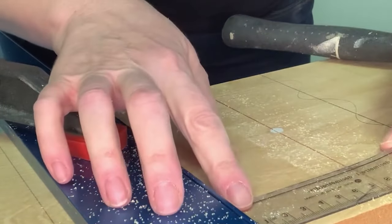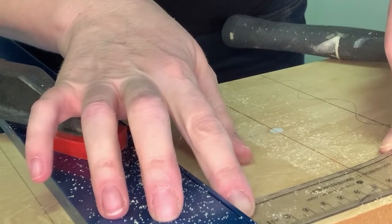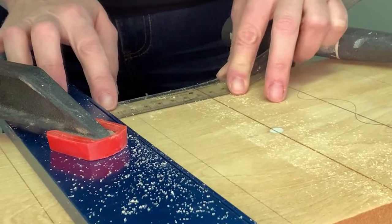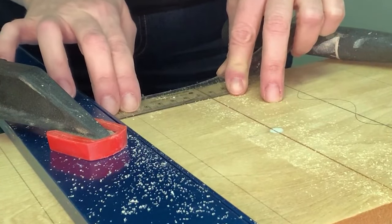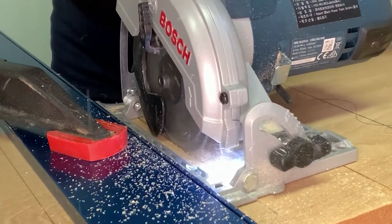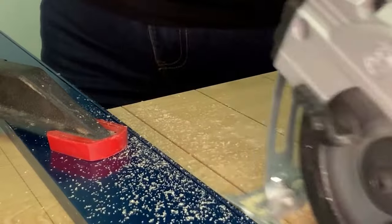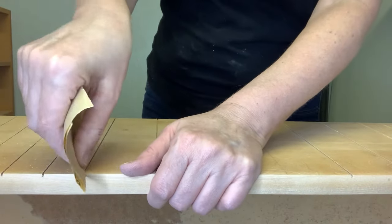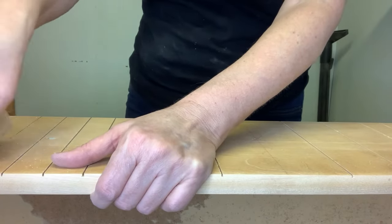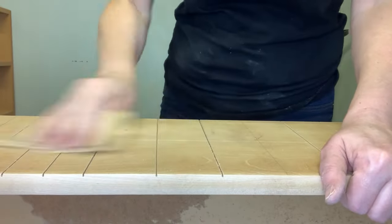Just make sure you allow for the distance between the blade and the guide — you want to add that measurement to where you're placing your straight edge. I worked my way across the drawer doing line by line and had so much fun using this tool. Once I had all my lines cut, I used a folded piece of sandpaper to sand in the grooves and smooth them all out. This took away any of the rough edges.